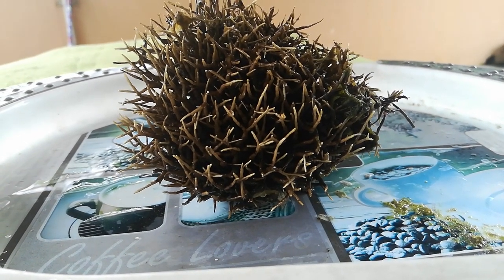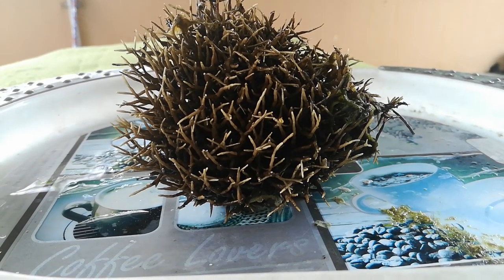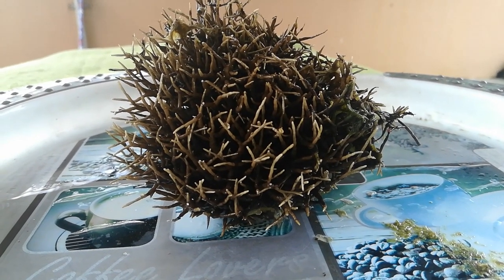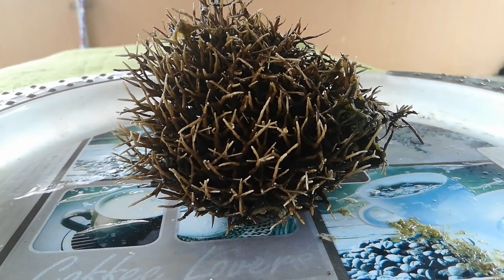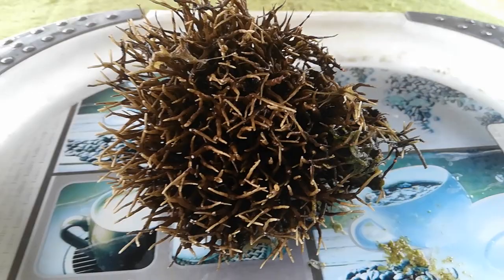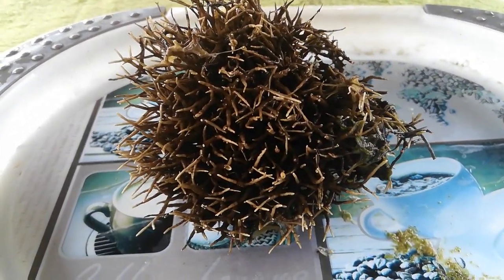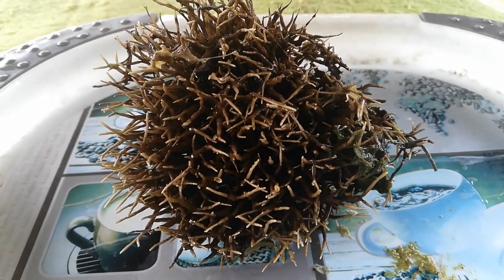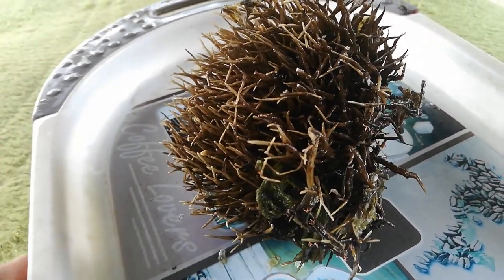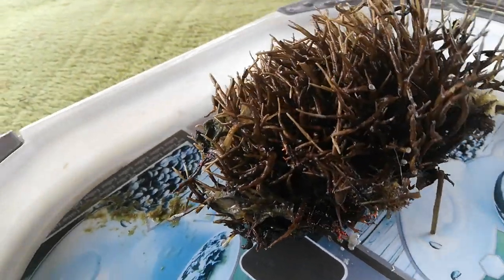Hi friends, welcome to Greenleaf. What you see right in front of you is an ampyro — it's a red algae. It comprises 111 species and has spores. I'm not sure it's an ampyro, but Google told me it is one. I'll just turn it and show you.